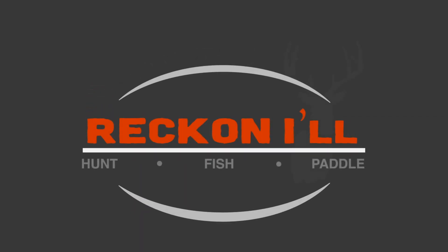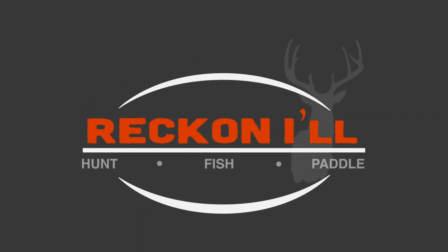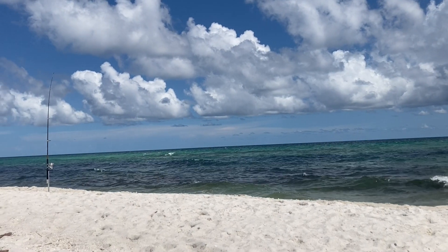Hey y'all, welcome to another video from Reckonow.com. I'm back from my trip to the surf. We had decent luck with the grass this year but not so good with the fish.